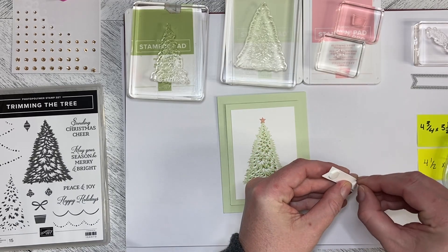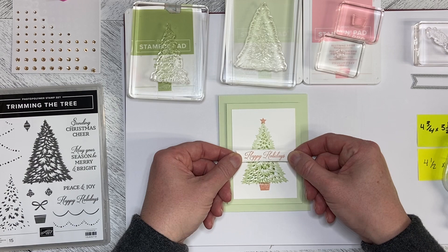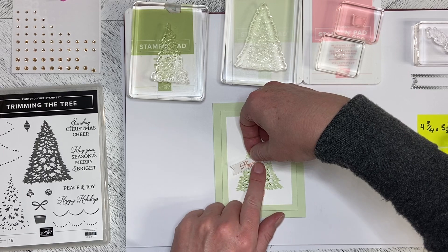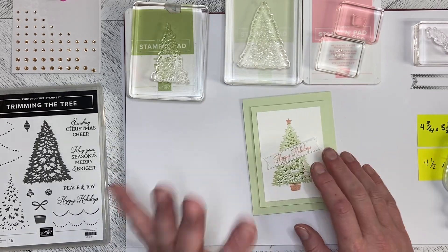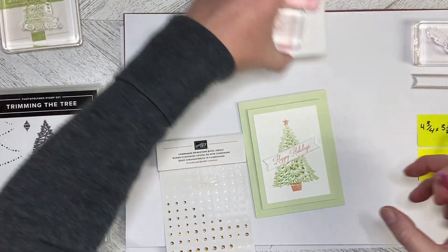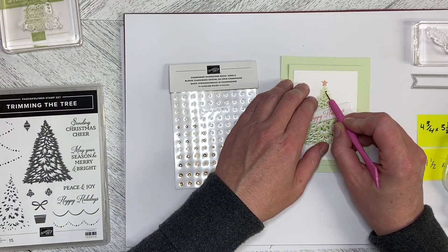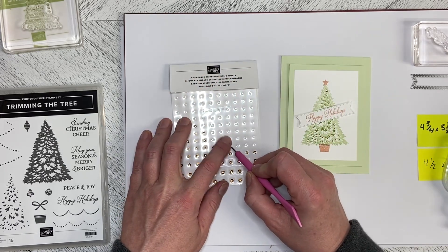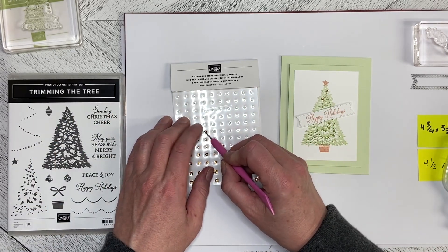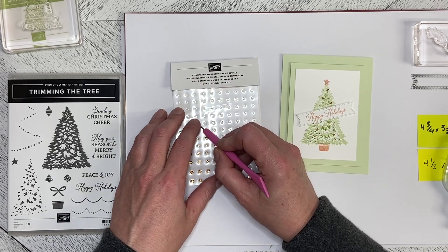The card in the catalog has the banner straight across with some ribbon underneath. I quite like it at a bit of an angle — it just adds that little something to it. I'm going to take my champagne rhinestones and pop some onto the tree so they look like lights. This is again using the Trimming the Tree set, which is out of the annual catalog and will be available right through until the end of the catalog period.